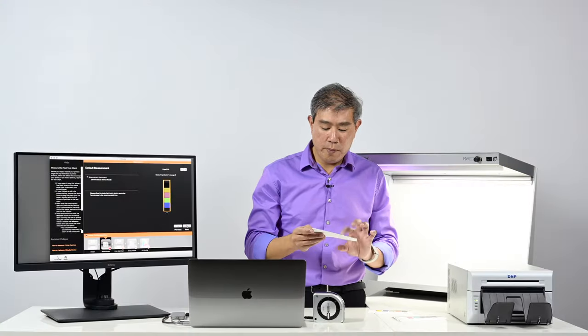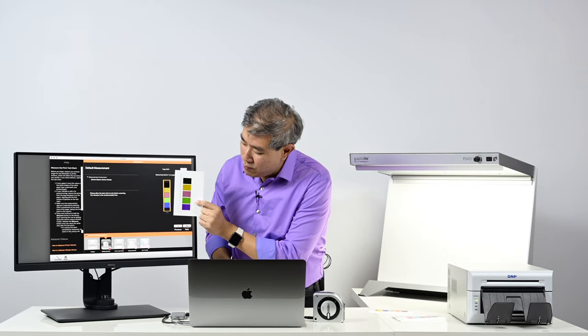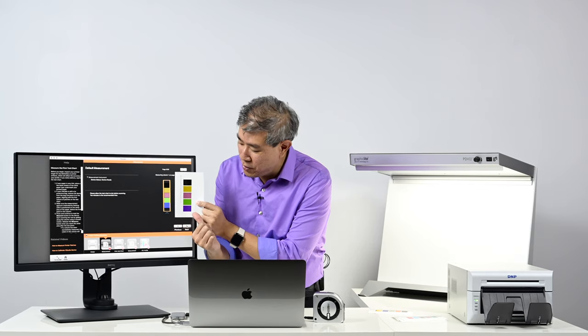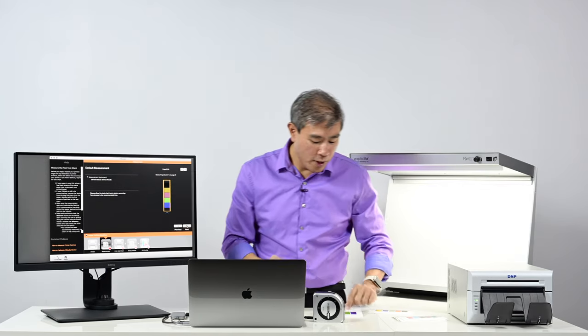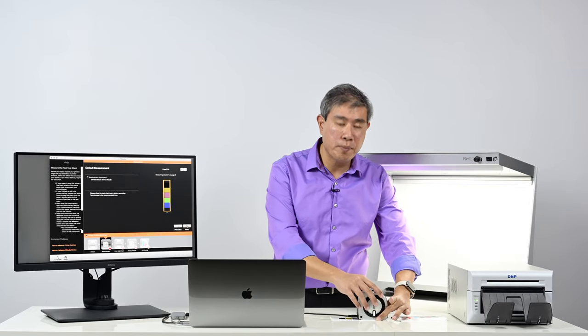I also want to point something out: if you look at the side-by-side patches, the colors are somewhat drastically different. This one is printing really blue while this one is printing more towards purple. So we'll see if this custom calibration helps the DNP printer or not.